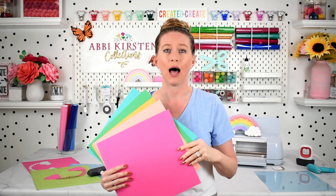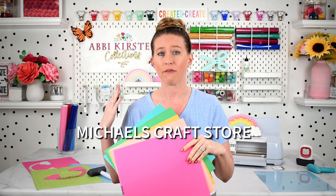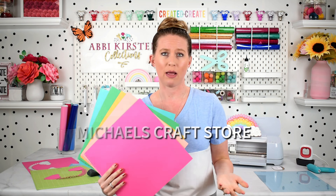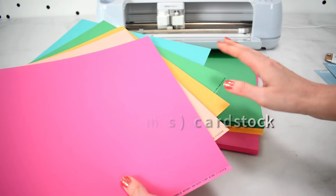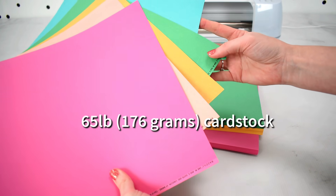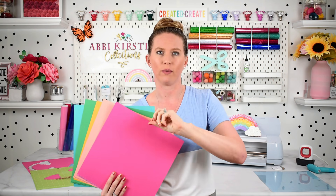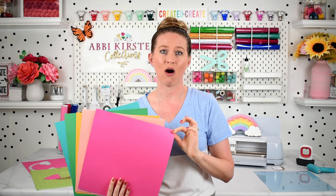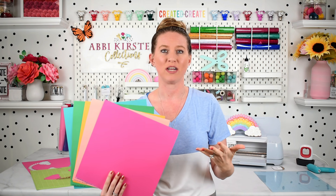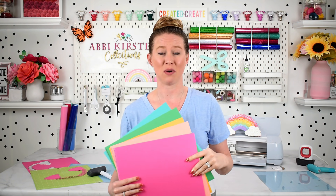I also recommend craft stores like Michael's, where you can pick paper out in person — they generally have plenty of paper options. I love their Recollections brand as well, sold in paper packs. In general I stick around 65 pound cardstock weight, which will usually say it on the package or website listing. If you're in another location it may say it in grams and you can use an online converter. The weight simply indicates how thick your cardstock is, and the thickness will perform differently and require a different material setting.